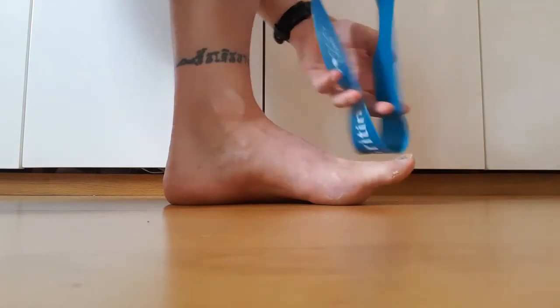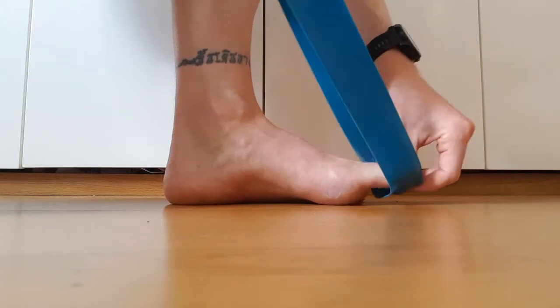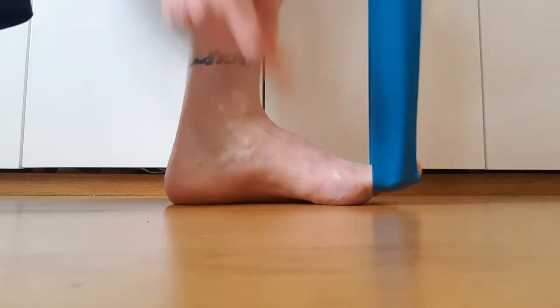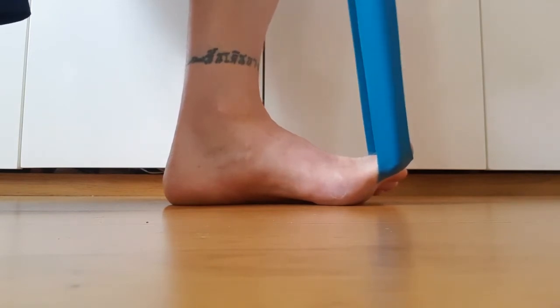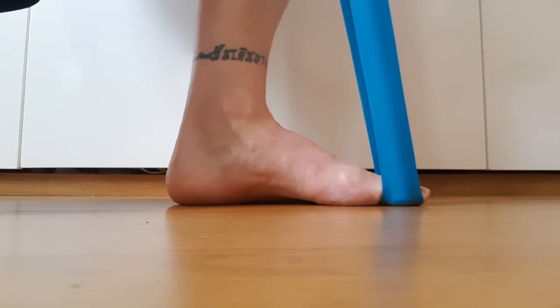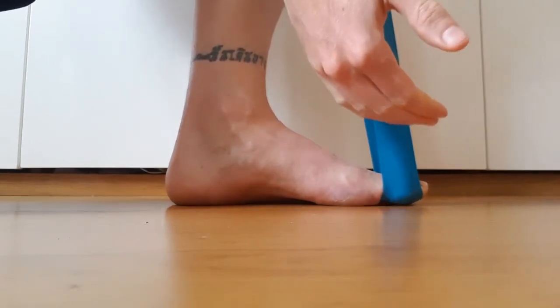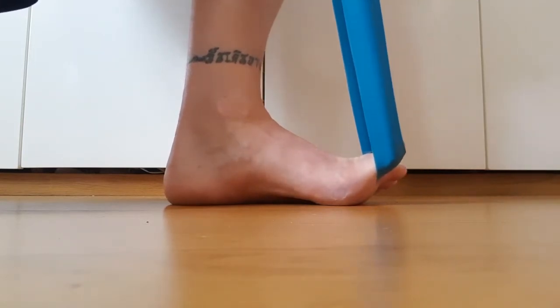The big toe exercise is super simple. You just loop your band around like so, keeping the ball of the foot and the heel on the floor. You bring the big toe up, put some tension into the band, and then push down to the floor. Hold for a couple of seconds, and then really importantly, you control this back up — you're not just letting the band pull you up.